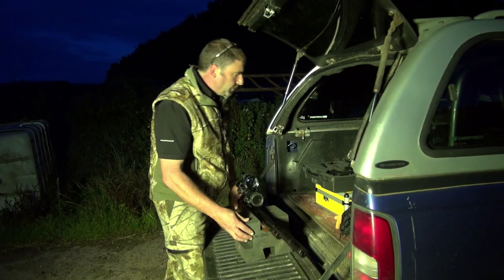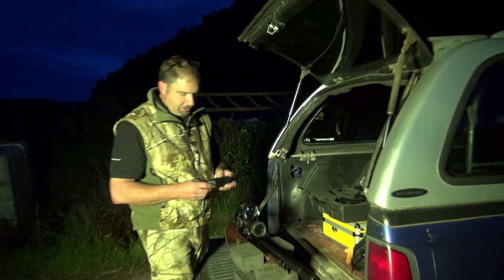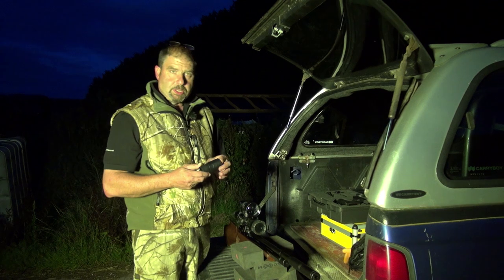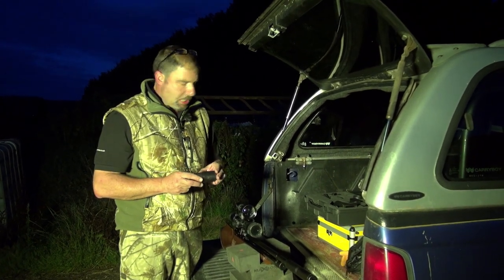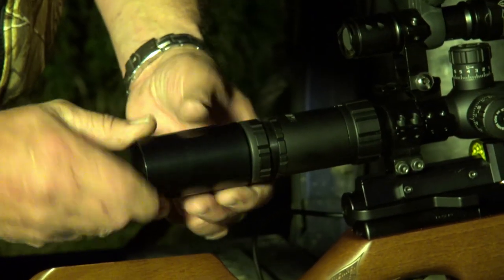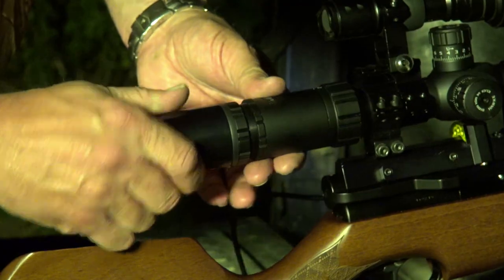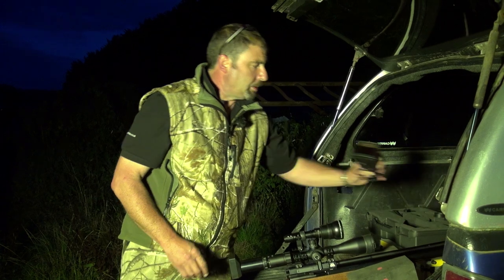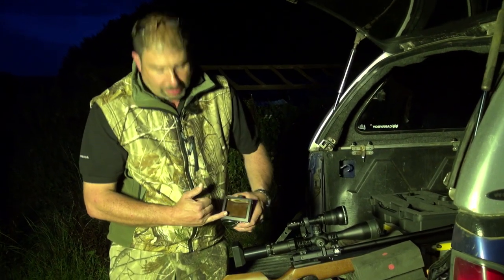We're going to put the night sight on now. I've done a couple of little adaptations to it. With the night sight you get these rubber adapters that you put on the back of the scope. I found with the night sight that the eye relief isn't quite right on them. So I had a friend of mine who's a CNC engineer make me a titanium replica of that with a slightly deeper eye relief on it so you get a clearer picture.